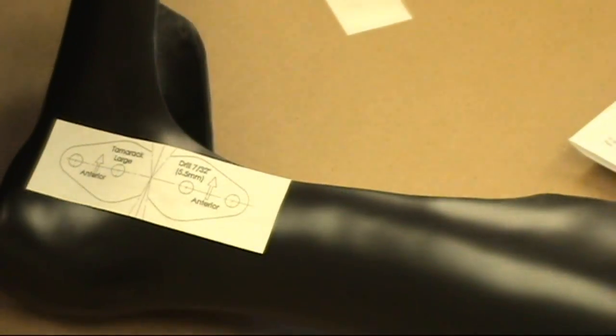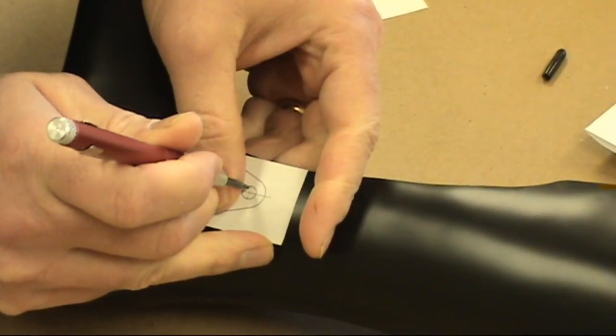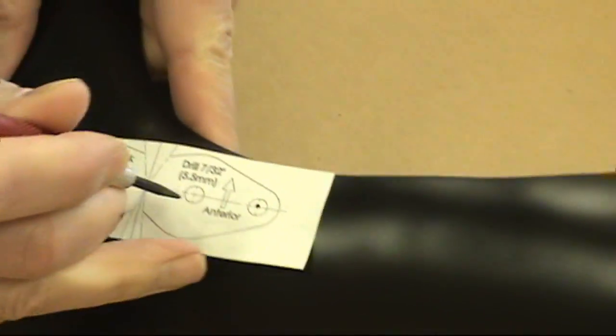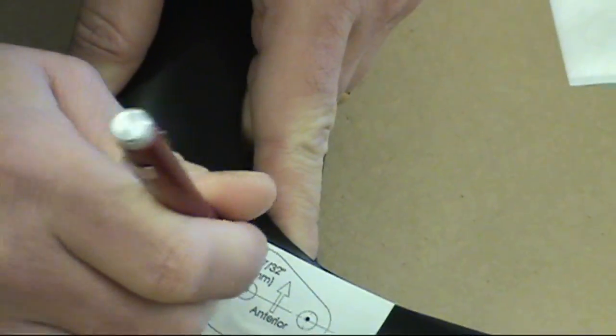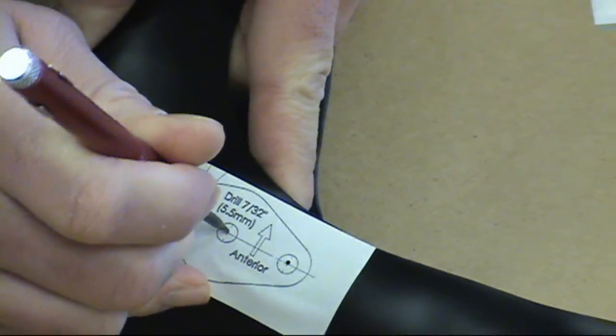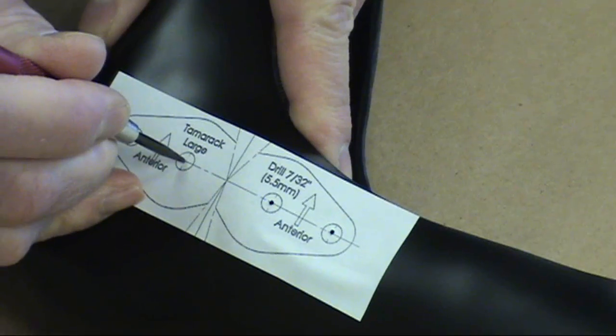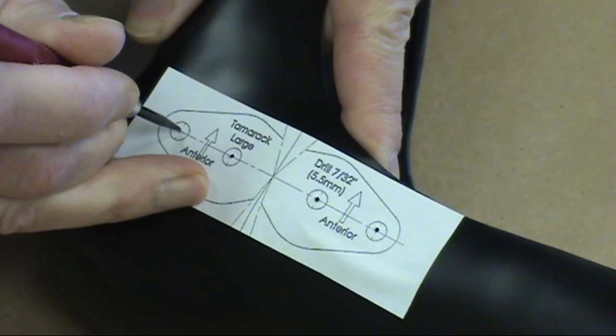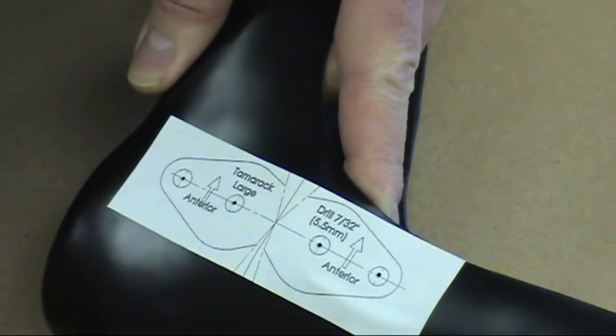Begin by affixing the enclosed drill guide template to the medial and lateral sides of the orthosis, wherever you wish to articulate the device. The drill guide template features trim lines and hole positioning to ensure accurate fabrication and optimal device performance. A punch is used to mark the mounting hole locations. Precise hole positioning is essential to ensure the cap assemblies fit properly.